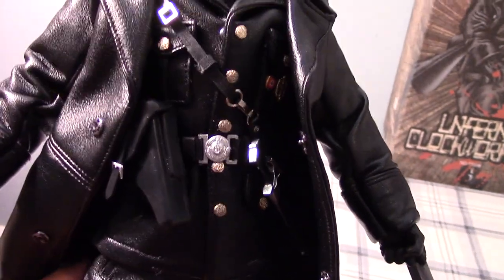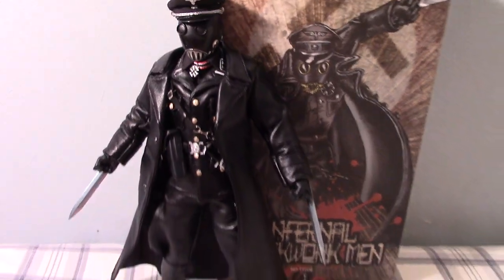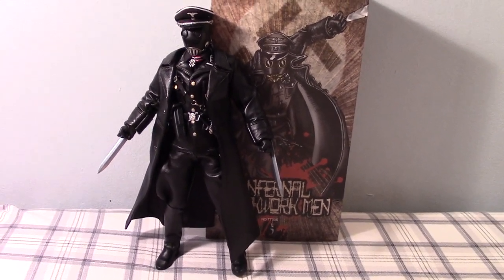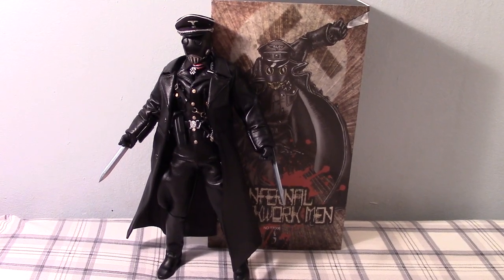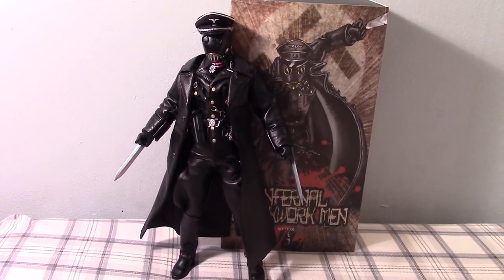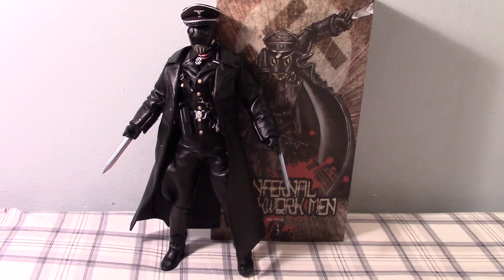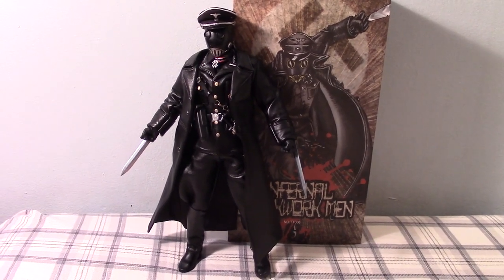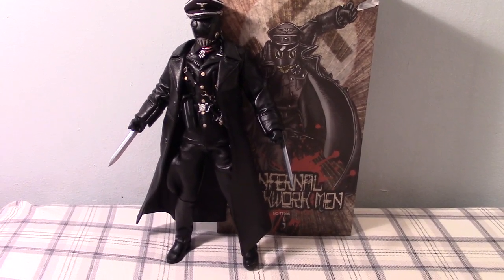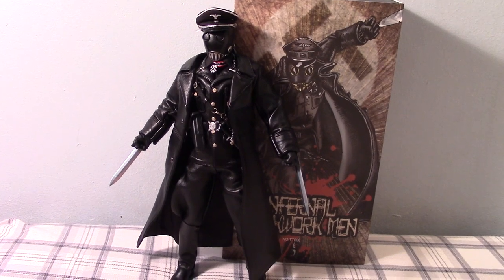But overall, a pretty nice figure for those of you who missed the Sideshow version and would like to complete your Hellboy 1/6 scale collection. I wish I had my Hot Toys Hellboy and Abe Sapien with me — they're in storage — it would be nice to see them side by side to check the scale. But hopefully you enjoyed the video. It's a great deal if you ask me for about $130. Not sure about his availability at the time you're viewing the video, but I picked mine up at Monkey Depot and he's probably on eBay too. Hope you enjoyed the video, thanks for watching, keep on collecting guys, subscribe if you haven't already. Take care, bye-bye.